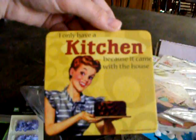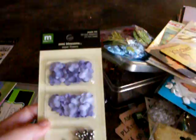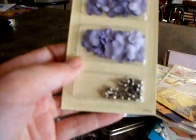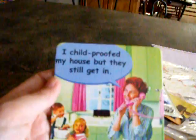I only have a kitchen because it came with the house — that's funny. Which is actually kind of ironic because I actually bought this house because of the kitchen — really because of the island I'm working on right now. As you can tell, I take good use of the whole thing. It's a big old island and I love it. That's the whole reason why we bought the house. Here's mini blossoms with little brads in the middle — getting an idea. I childproofed my house, but they still get in.